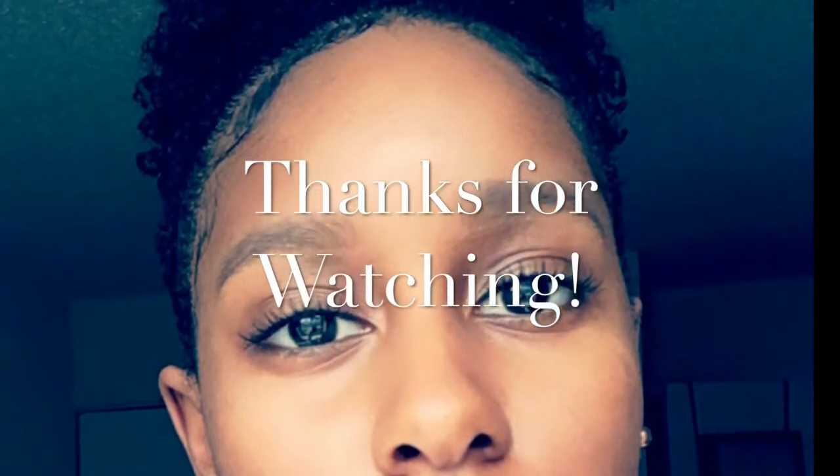So that's pretty much it for that style. I want to thank y'all for coming to watch the video. If you like it and want to see more, please subscribe so you can see the videos to come. I'll see y'all later — bye!